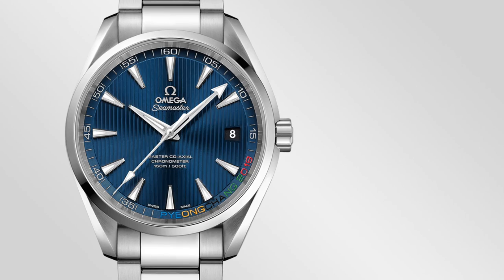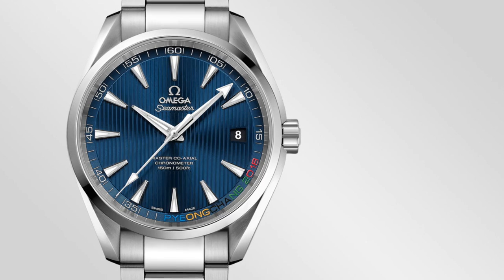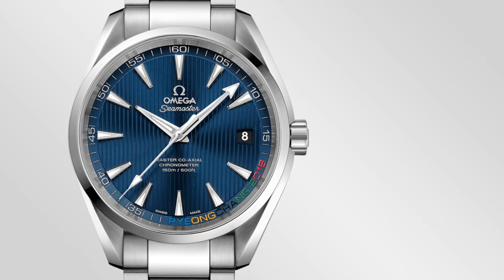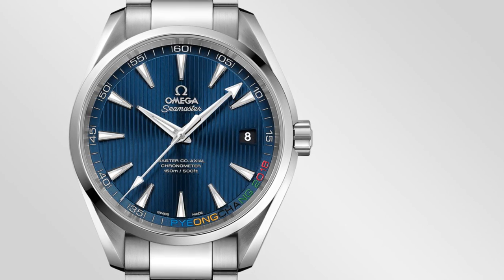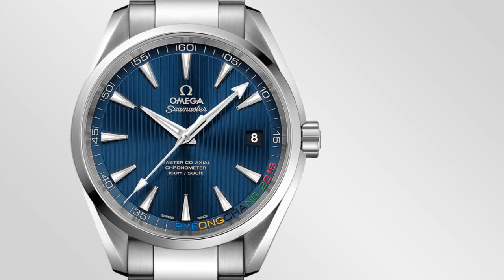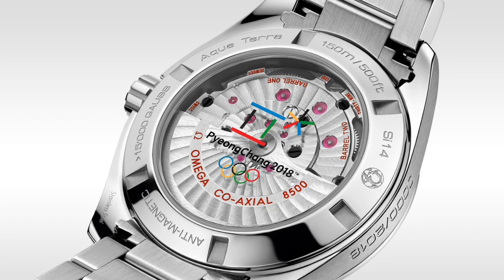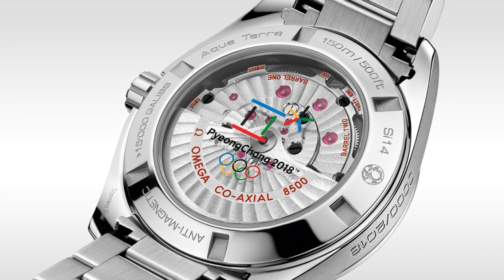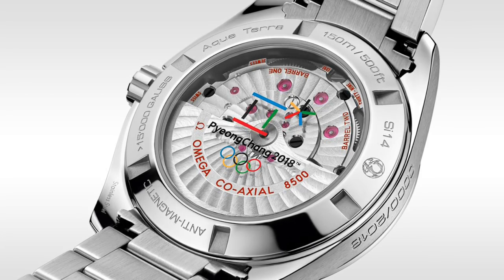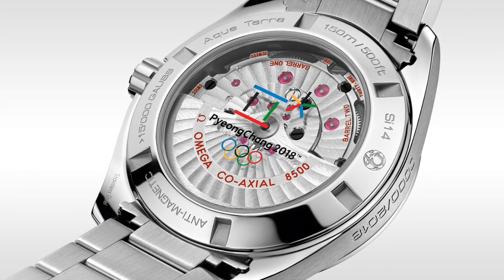There is also a less modified Aqua Terra, with 'PyeongChang 2018' along the bottom of the dial in the various colours of the Olympics. This features a very subdued dial with stripes going down in that beautiful blue colour. It's a far more restrained watch — one for people who want something that pays homage to the Games, but something a little less bold. It again has the Master Co-Axial Chronometer movement, and is up to par in every other way, at a reduced price. It also comes on the normal bracelet with polished centre links and brushed edge links, which suits this pseudo dress watch better than rubber would.